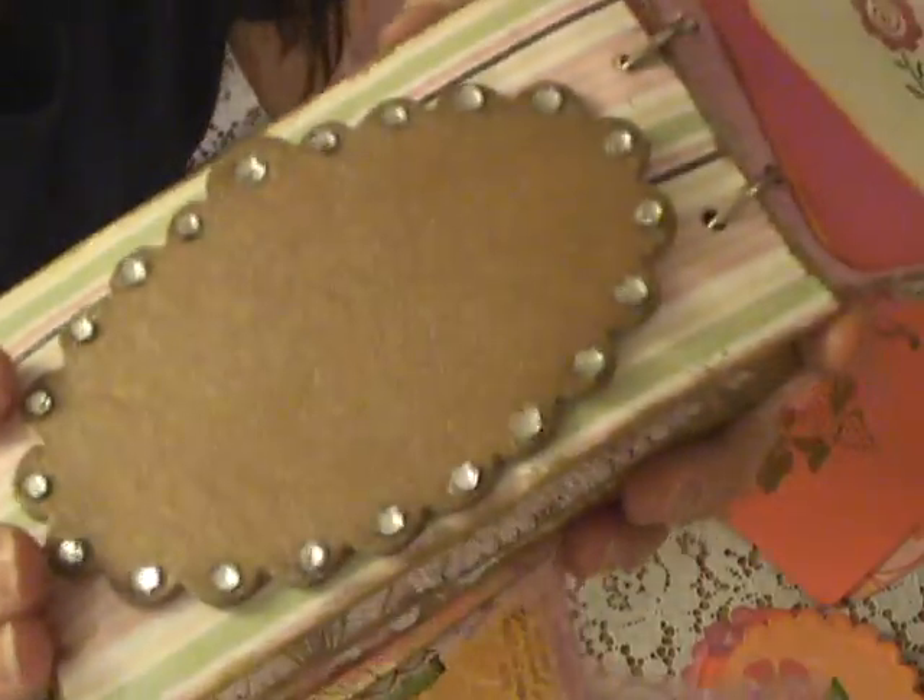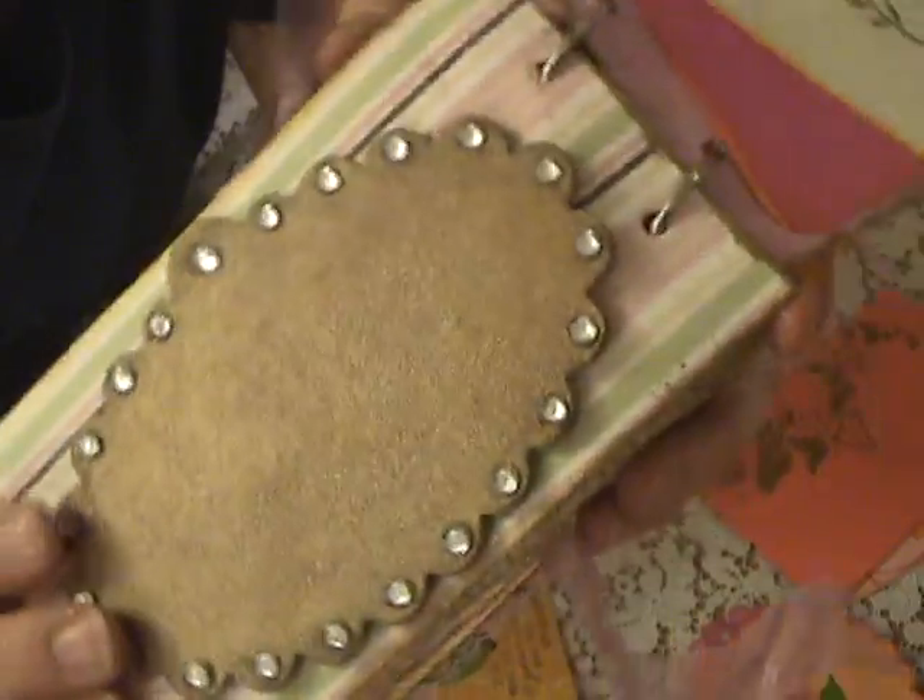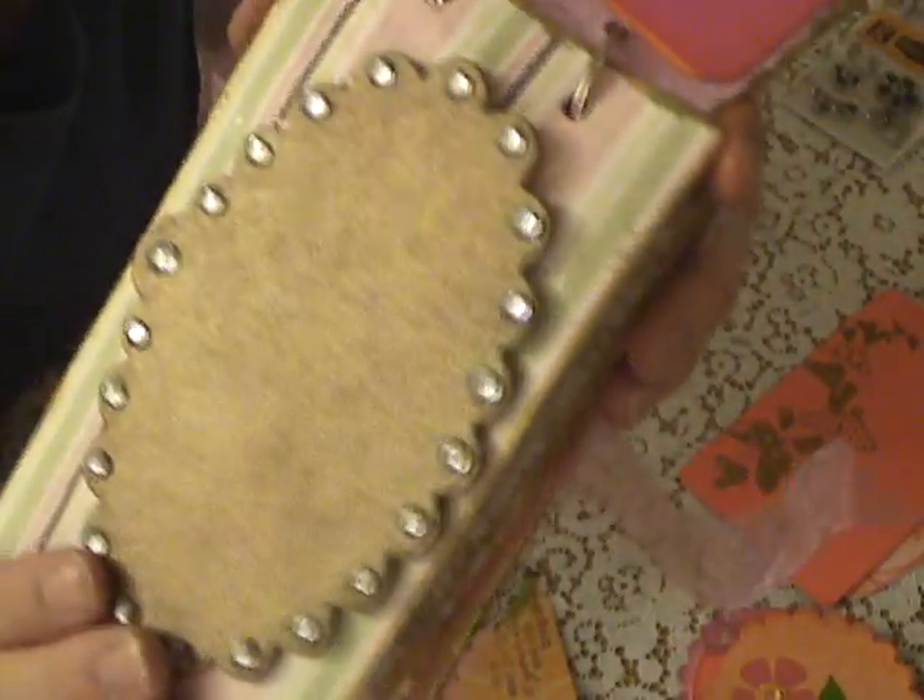I put some bling on this frame and I painted it — I inked it and painted it with kind of a glimmer so it was kind of a gold shimmer. It kind of has an orange undertone, but you can't really tell in this light.